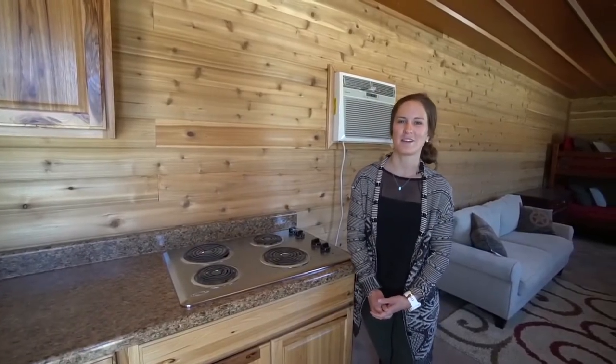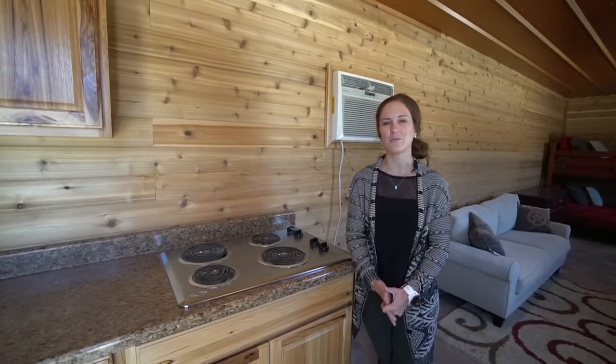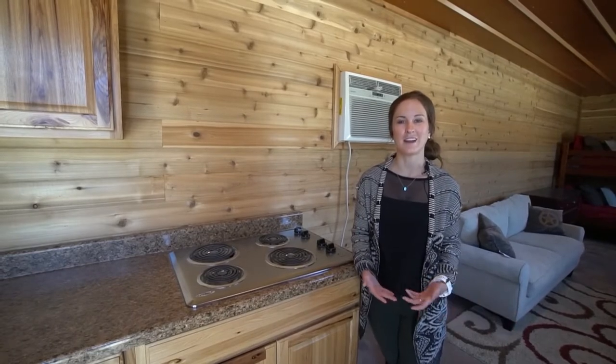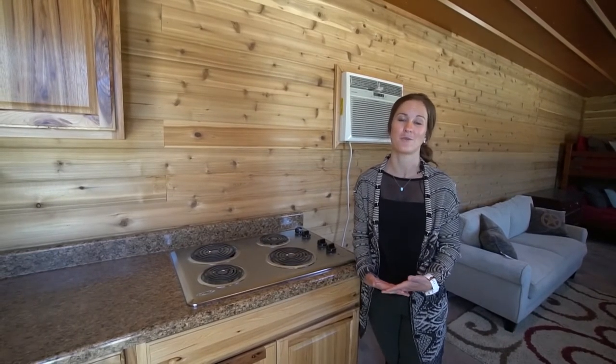These container homes are built for people that have remote properties, so they can leave them for months at a time. There is a metal bar on the door, and then the windows, as I mentioned, have the shutters, so it helps keep it safe while you're away from the unit.